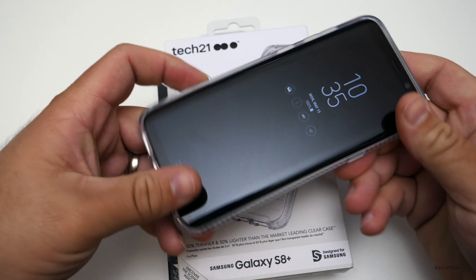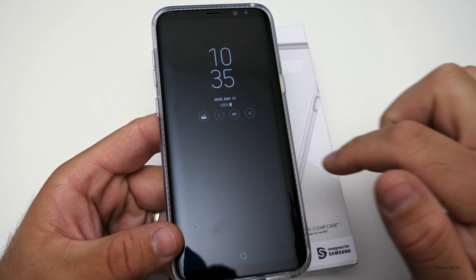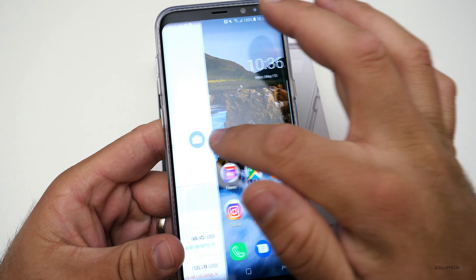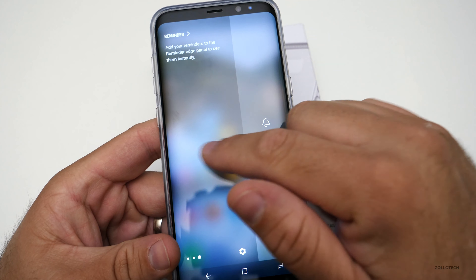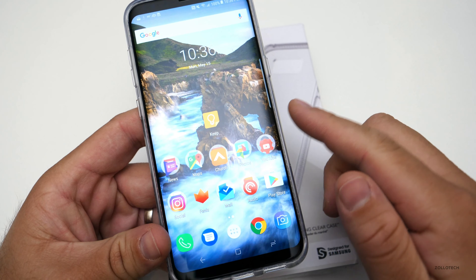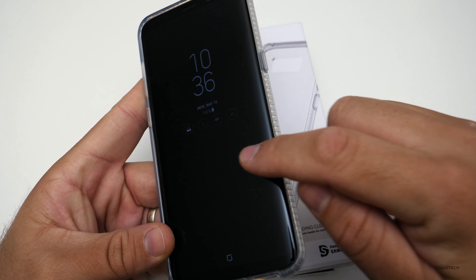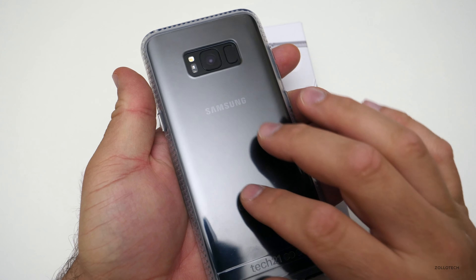It doesn't have any rough edges, so when you're using the edge display or swiping back and forth to Bixby or Google Now, you can go either way and it doesn't interfere. It doesn't interfere with any of the side interactions, and the transition from the side of the glass to the edge is just a nice smooth transition.